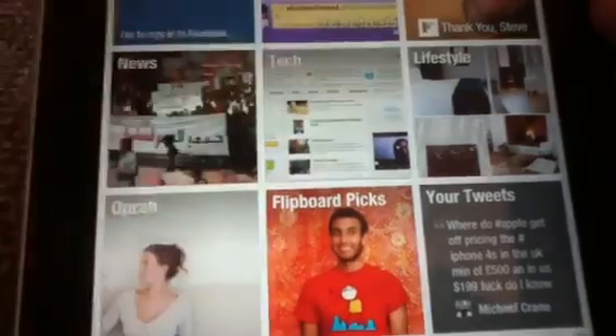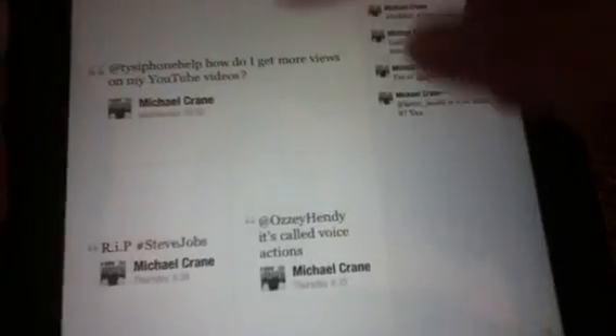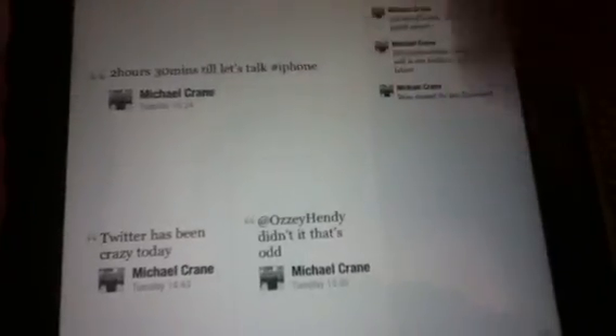Basically, you've got your tech — you read about technology, what you're interested in, things like that. Things you tweet about, things other people tweet about come up on your Twitter, and their pictures obviously enlarged.